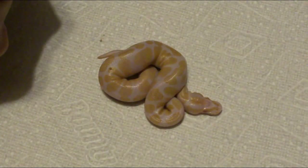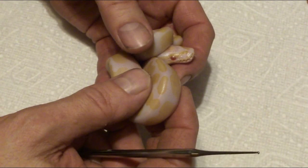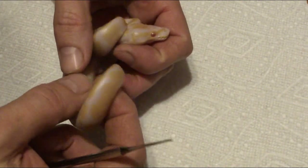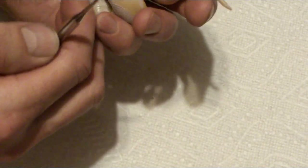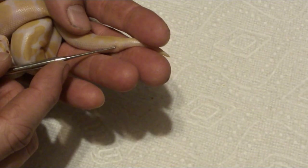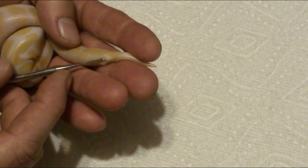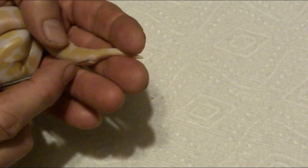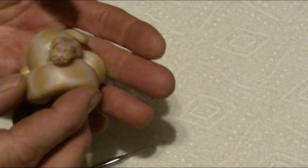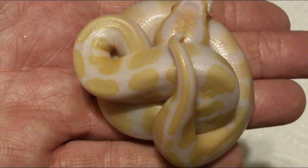So here is the second snake. This is a really high contrast albino — the female was really high contrast too. This one's a little bit squirrely so it's going to be a little bit more difficult. This one is definitely a male — way, way in there. Very nice male albino, 100% het pied, and a high contrast too. Look at how beautiful that is — gorgeous.